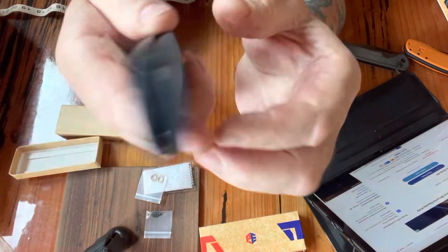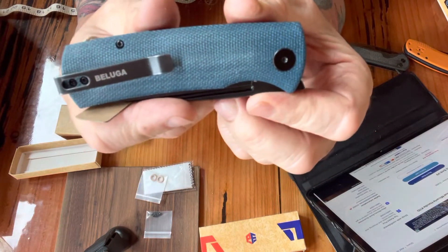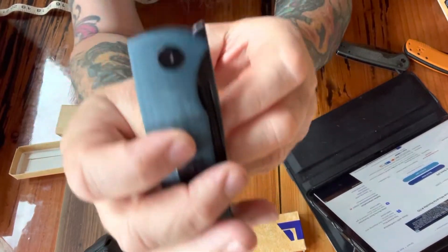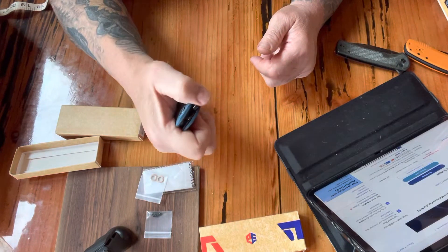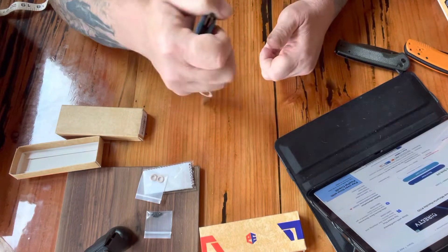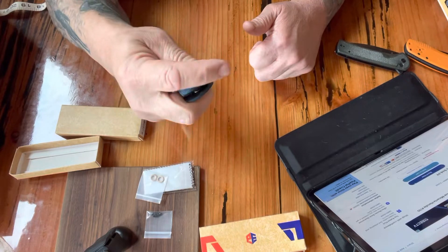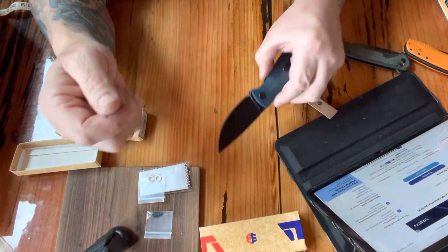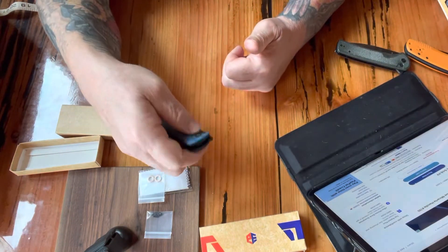Blue micarta scales with black blade and hardware. Now this is a front flipper, so I'm still getting used to doing that — bear with me if it doesn't work. That kind of works. It's just a different movement for me, and I've also seen guys do it with their front finger. I'm definitely gonna cut my finger off doing it that way.